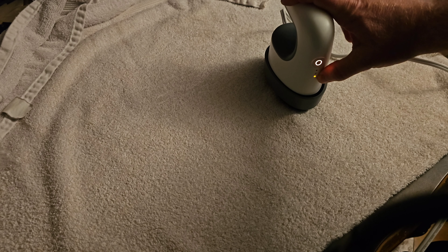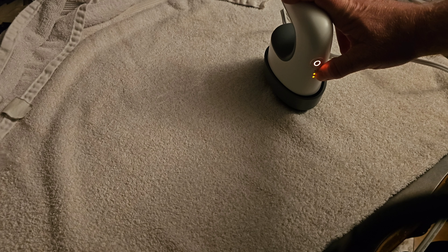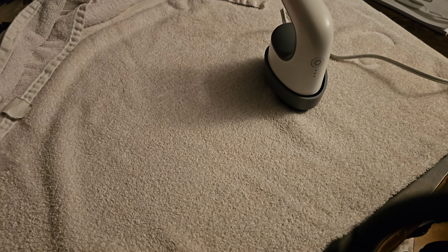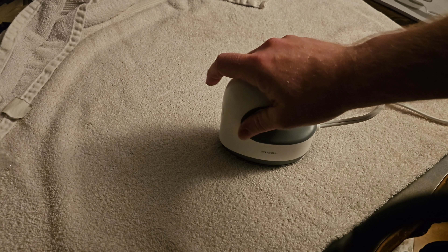First thing — to use it, you plug it in, it'll beep, and then you hit the button here to get to the temperature you want, which has three different settings. Most of the vinyl I use needs the second setting, and it just takes a few minutes to warm up.